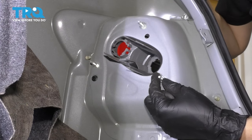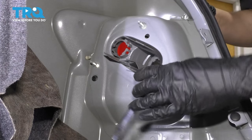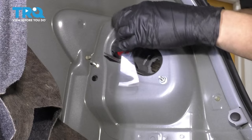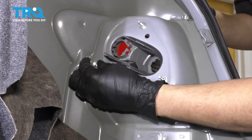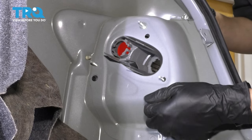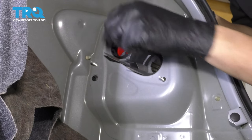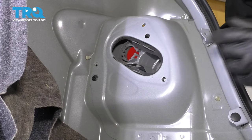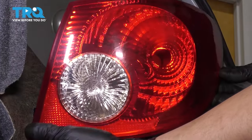Let's get a 10mm socket or wrench, whatever you have, and unbolt these three mounting nuts. There we go — and pull it right out the other side. There it is.